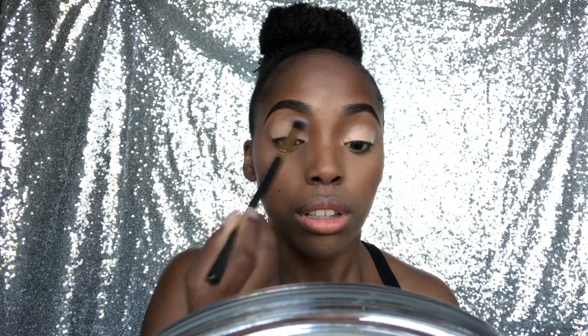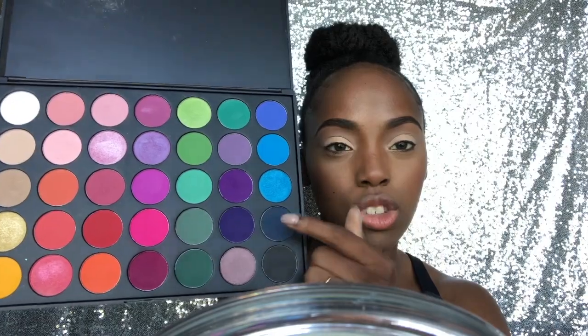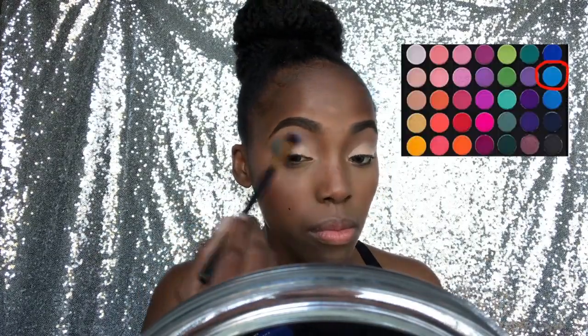I kind of wanted this to be a talk-through video. Just blend out the edges with a new brush so that you have a smooth canvas to work on, because if that's not blended your eyeshadow is gonna come out patchy and you don't want that. We're gonna use the Morcy 35-pan palette — super pretty — and I'm sticking to only the blue shades.